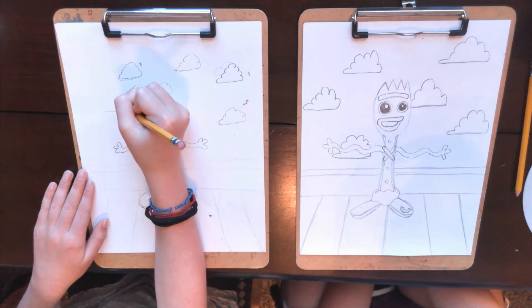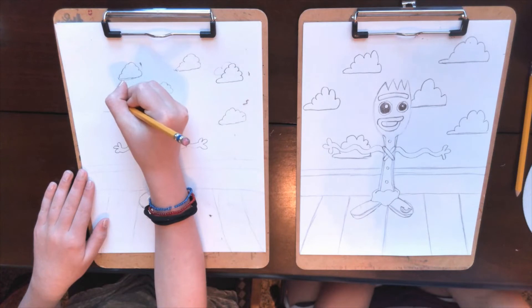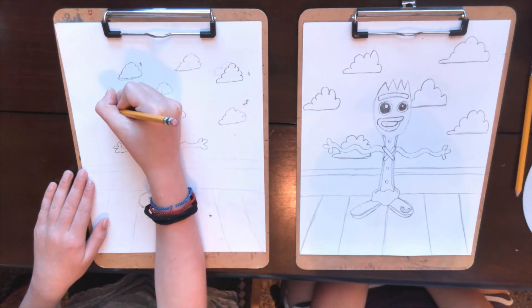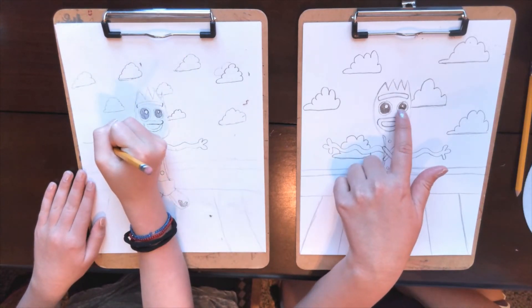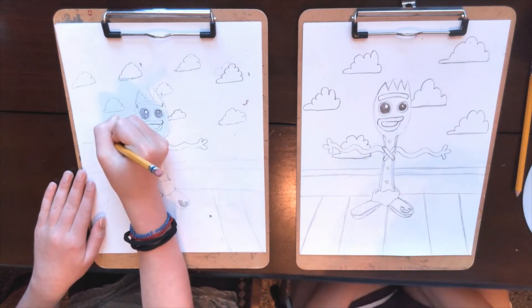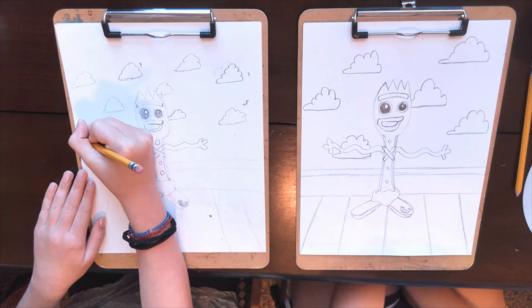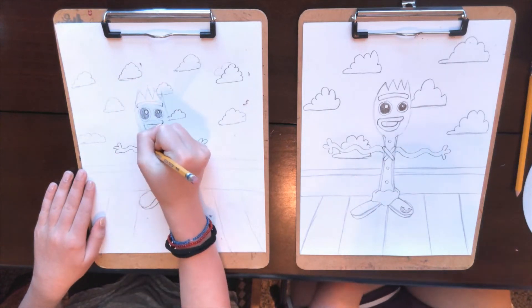Kiddos, keep working. Once you get done with this step, Presley and I are going to go ahead and get our black sharpie and start tracing all of our pencil lines. You color in the circles — the pencil circles — with your sharpie. If you don't have a sharpie, that's okay. You can use a black marker or black crayon, whatever you have at your house.